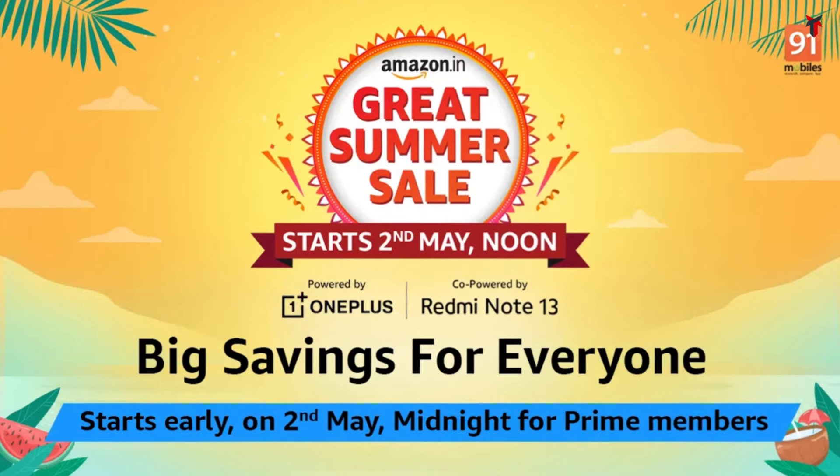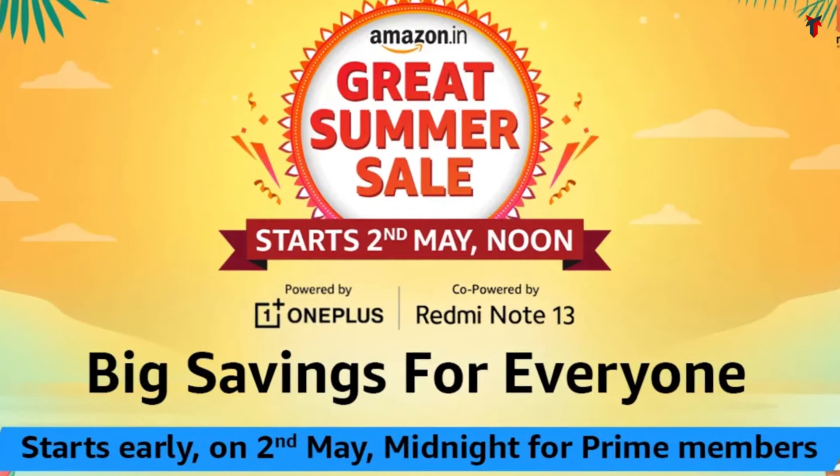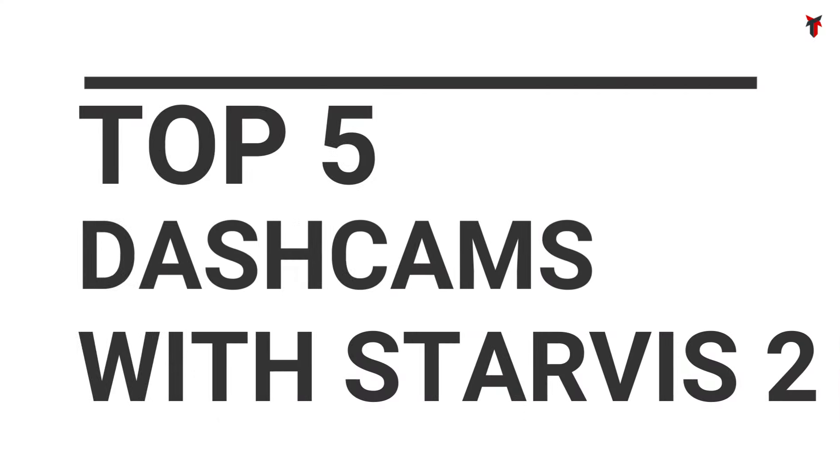The great Indian Summer Sale has started on Amazon and it's the perfect time to grab yourself a dashcam — specifically talking about the Starvis 2 powered dashcams. There have been a few Starvis 2 powered dashcams lately, but new releases within this year have also added some charm to the group. Let's take a look at the top 5 Starvis 2 powered dashcams which get some super cool discounts. You're watching Travel Tech, let's take a look.